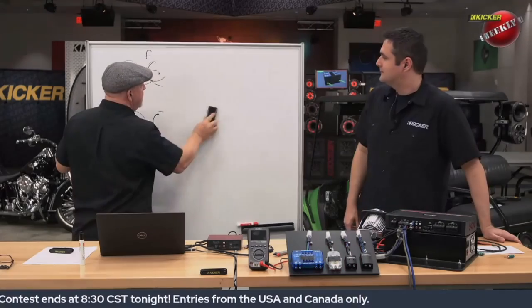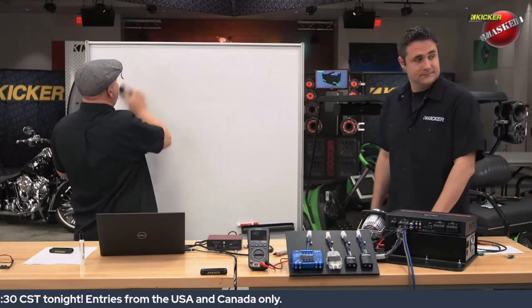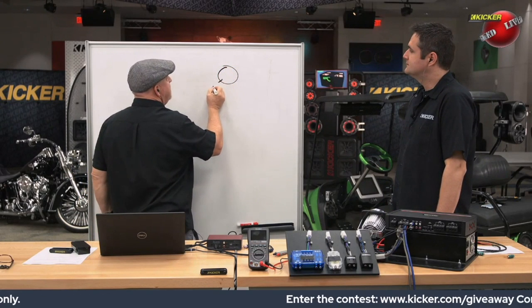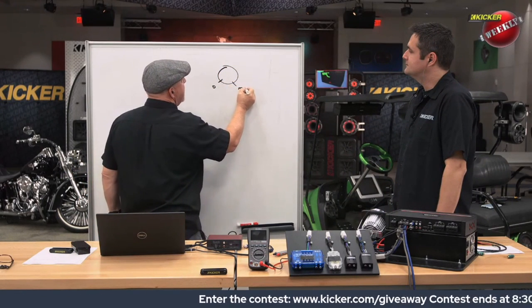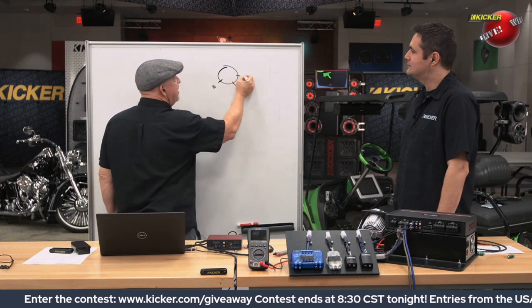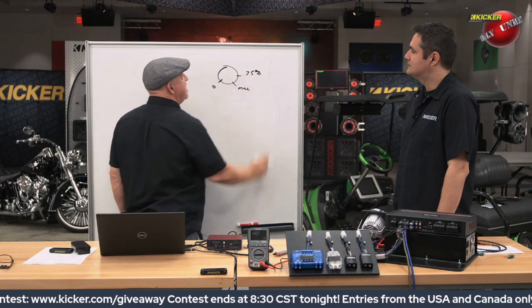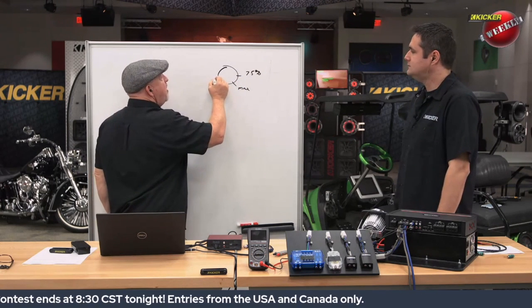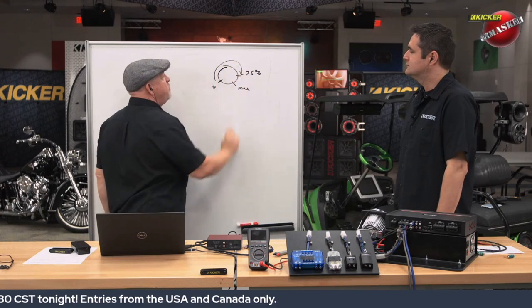We start talking about gain setting on amplifiers and why high voltage versus low voltage. If you have a volume control, you've got basically zero and you have a max setting. What you want ideally is to set the amplifier to clip at about 75 percent volume, so we'll turn the volume up on the source unit with the test tone to about three-quarters of the way.